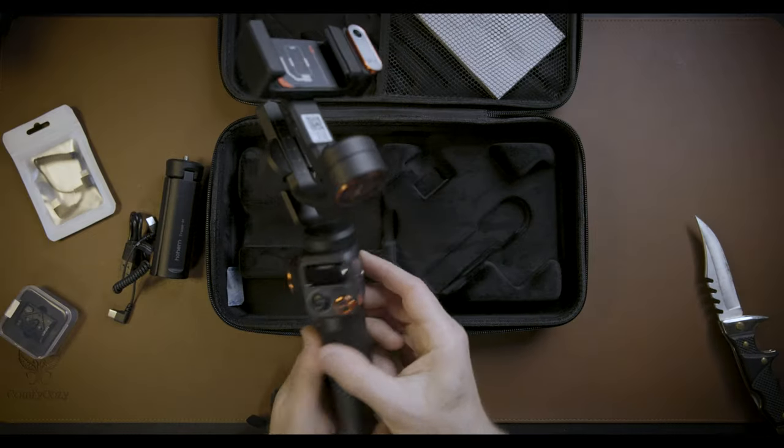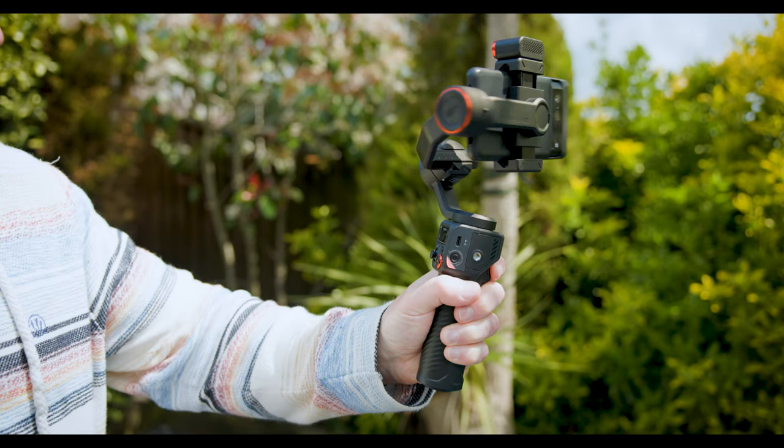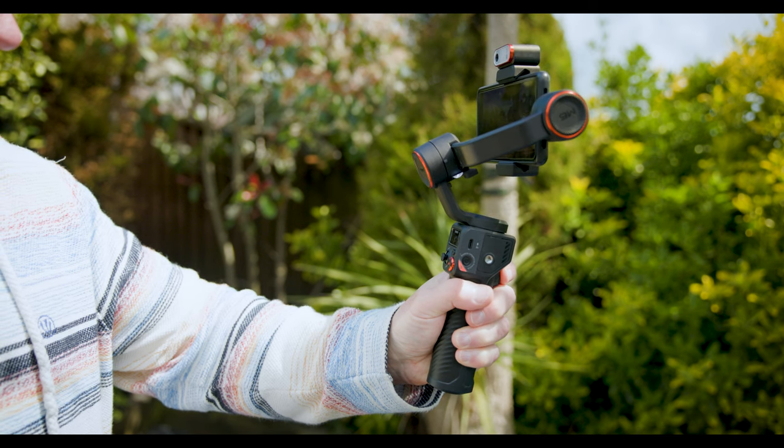Let's talk about build quality, because most gimbals I've tested in the past always seem a little bit flimsy or made of cheap grey plastic. But this thing is really well designed — it's nice sturdy material, it feels really good in your hand, really good quality. It's also got a very comfortable grip for extended use when you're out shooting all day.